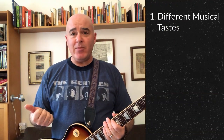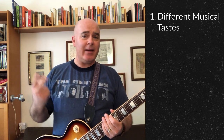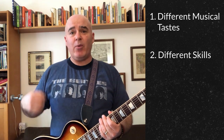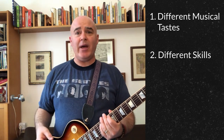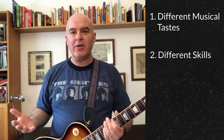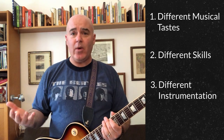First, you may have different musical tastes — you might have someone who likes pop and someone who likes heavy metal in the same band. Second, you may have different skills. Someone's really good at finger picking, but what you need is a shredding solo, and someone else can sing really high, but the vocalist in the song should have a deep voice.